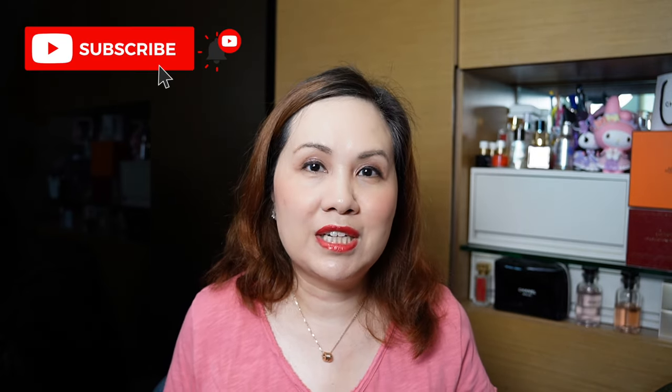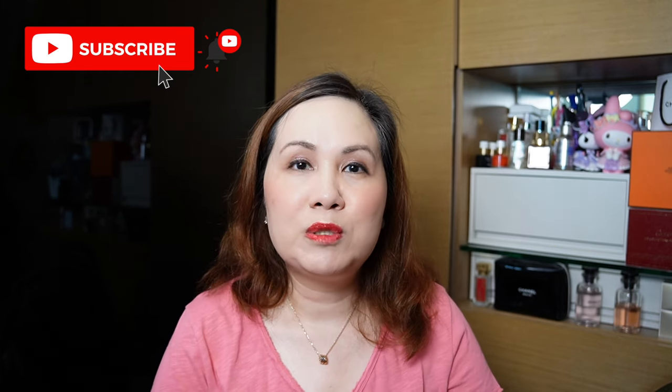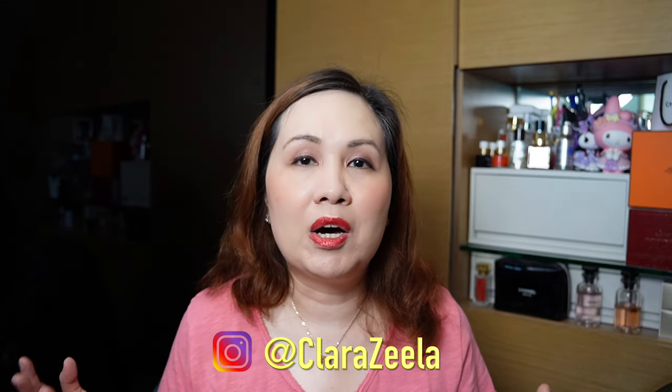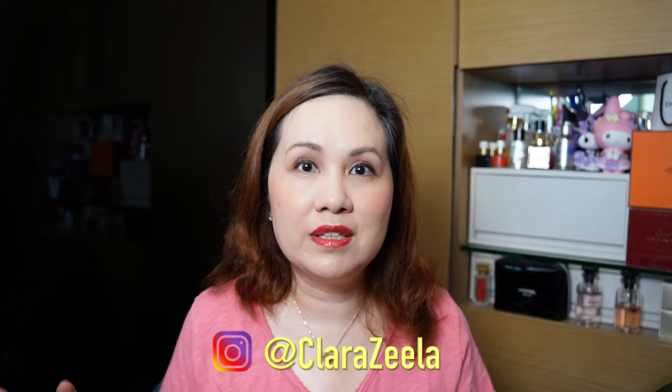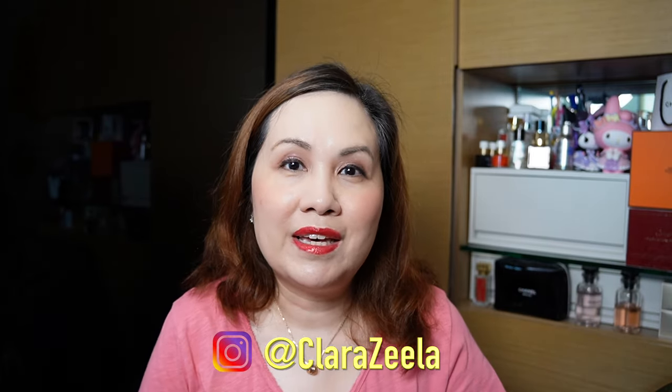I hope you enjoyed my sharing — if you have any questions or comments please feel free to leave them below, and if you haven't done so already please like and subscribe. I post more regularly on Instagram so feel free to follow me at Clara Zilla — I'll leave the name below. I wish you a fabulous day and we'll see you next time — bye bye!